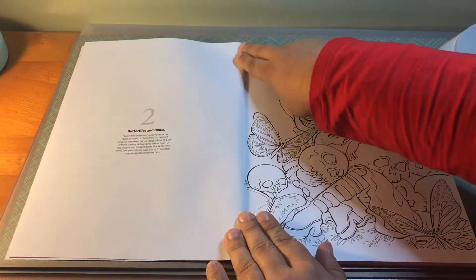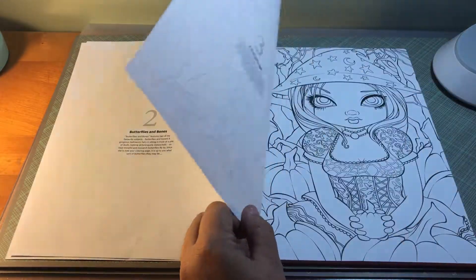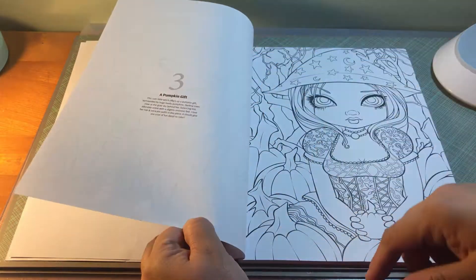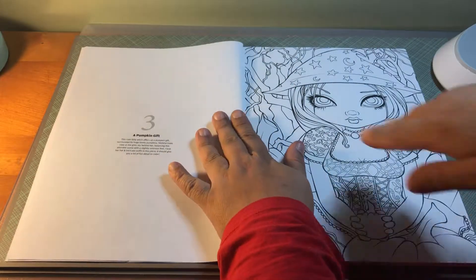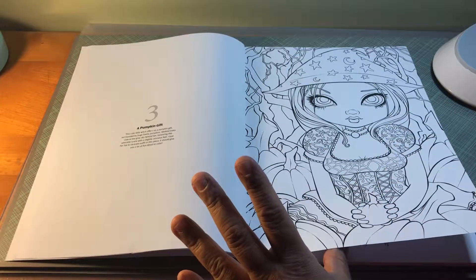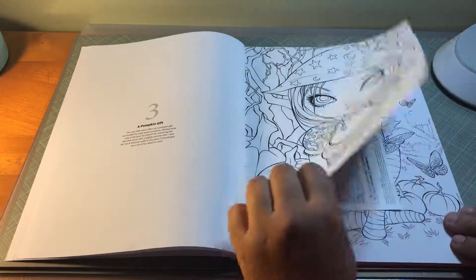The paper is a little bit thicker than copy paper, but it's still thin enough that you can actually see the image through it as you flip through. So if you're going to use markers, I would suggest putting definitely a couple of sheets in between so that you don't have any bleed-through issues.